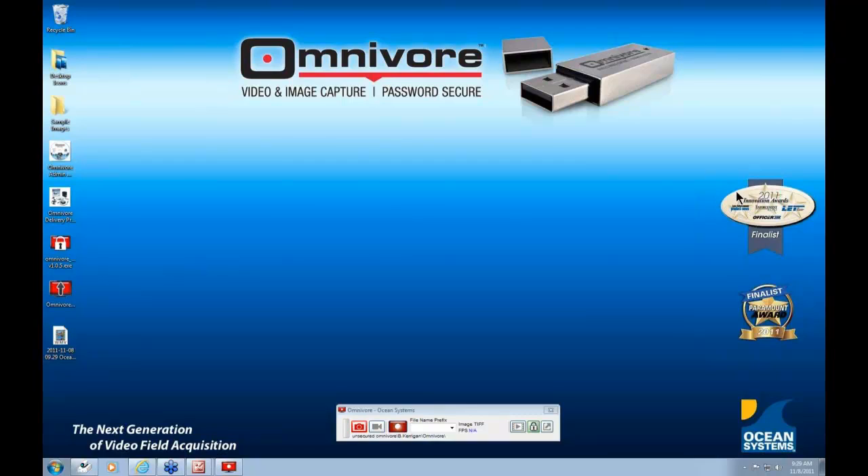Over the next 60 minutes or so, I'll review the Omnivore product in detail and train you on how to use it to capture, store, play, export, and distribute uncompressed digital video and/or images from any Windows-based computer system. Before we begin, I'd like to provide some background on how the Omnivore came about and also let you know about some prestigious recognition the Omnivore recently received among the law enforcement community.